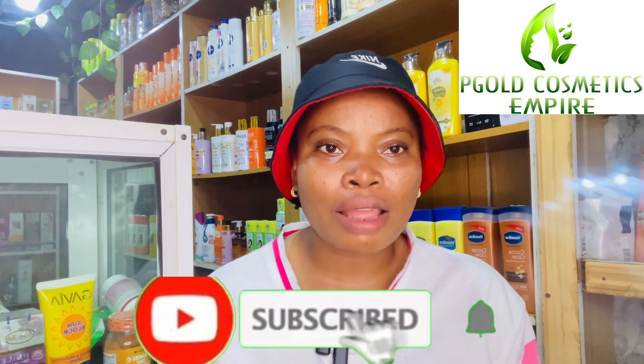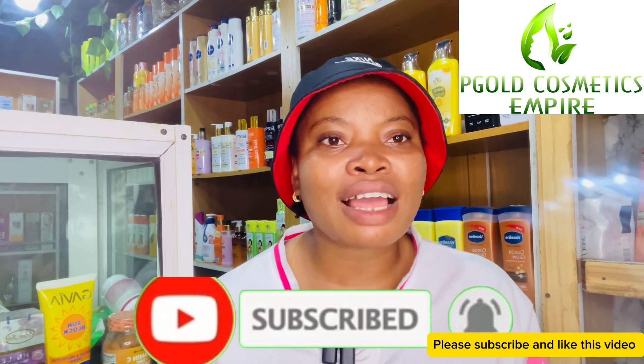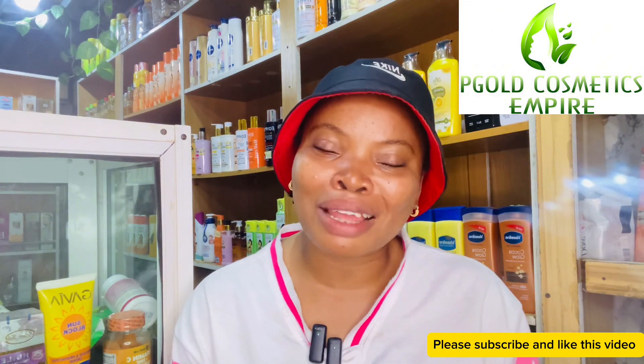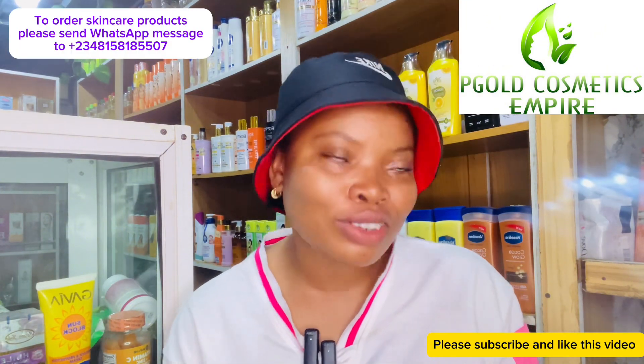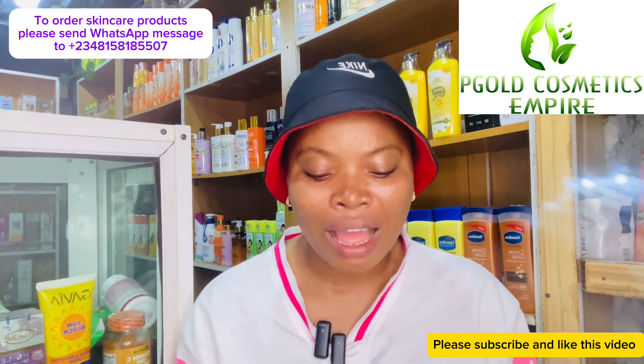If this is something you're interested in, consider clicking on the red subscribe button below this video. Don't forget to turn on your post notifications by clicking on the bell button beside the subscribe button, so you're notified each time I drop a new video. To my returning subscribers, I love you all so much — thank you for coming back.